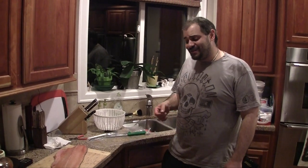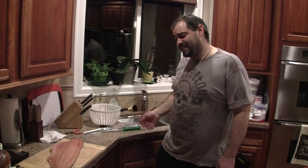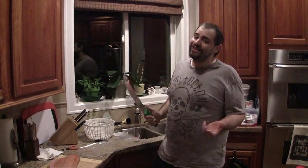I do want to leave the skin on a good portion of the grilling salmon because the fat that's underneath the skin gives a lot of flavor when it's applied directly to heat. But I do want to take the skin off of the portion that we want to pan fry — that's just how I like to do it.